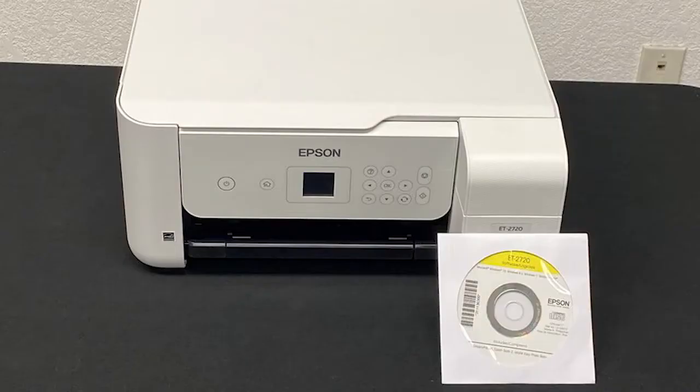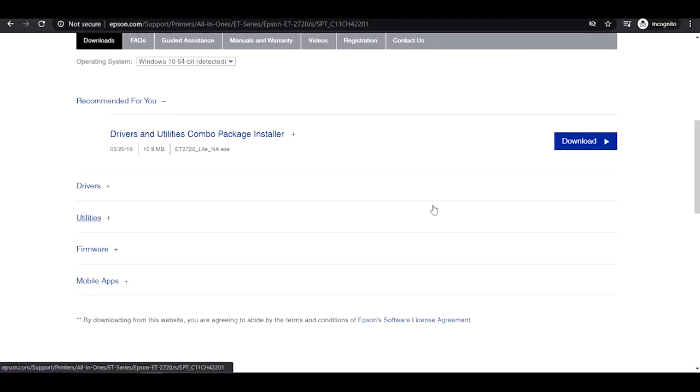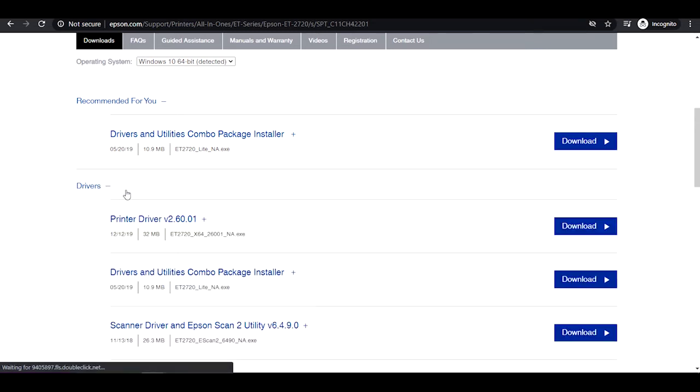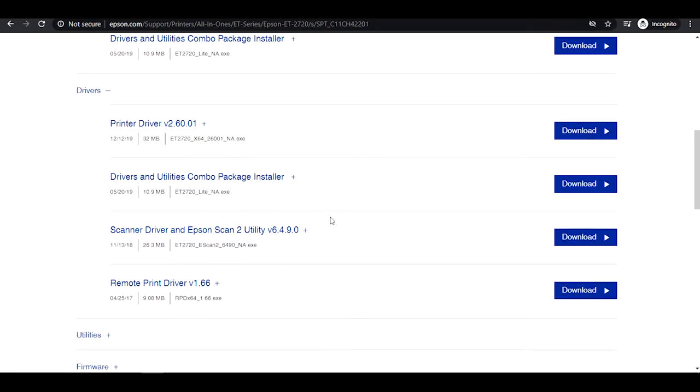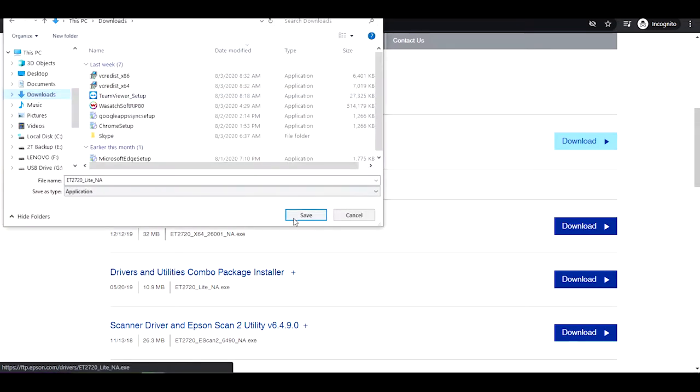Insert the CD which came with your printer into your computer. If you misplaced it or don't have access to a CD drive, don't worry — you can download the driver by visiting Epson's official website and searching your printer model. Once you have located the printer page, click Support, select Download, then click Drivers and download the printer driver by following the directions.